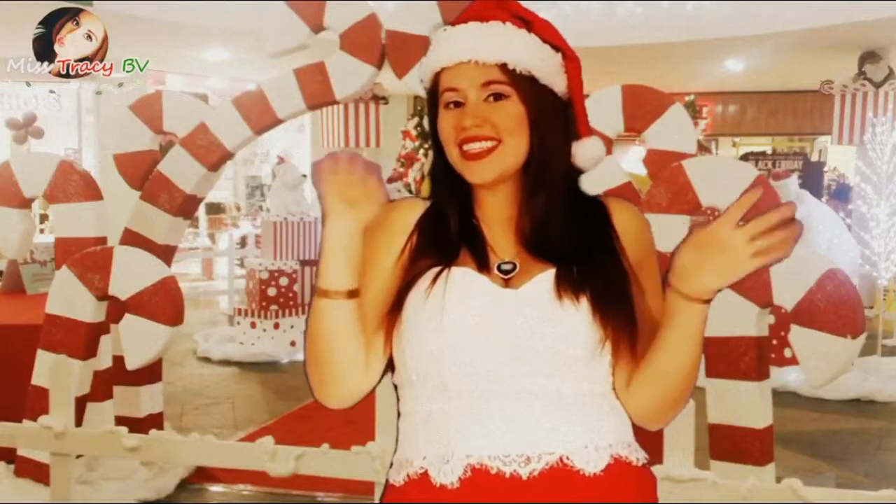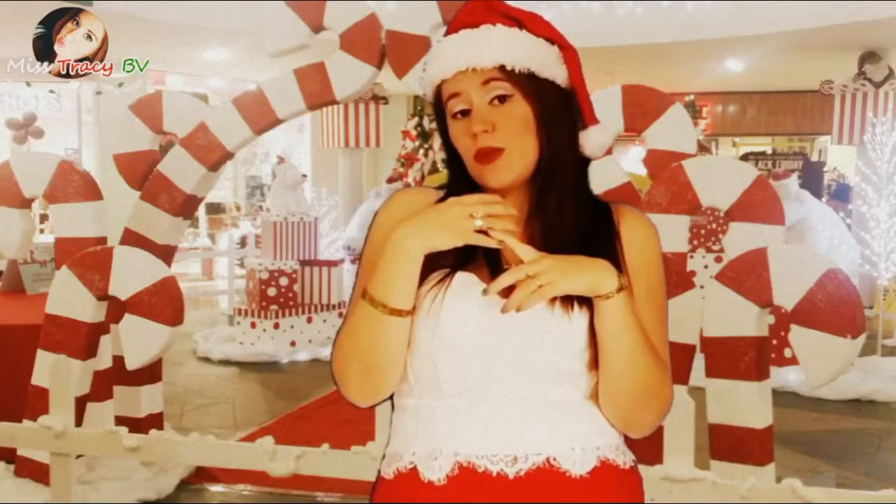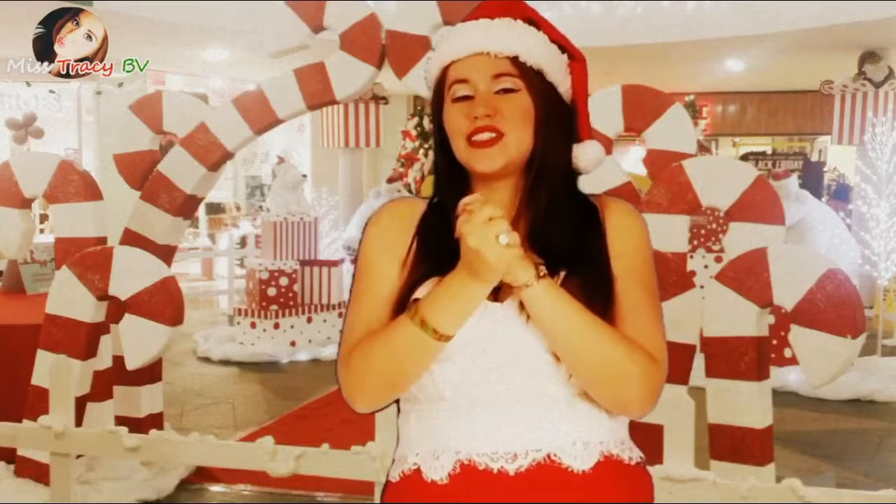Hi guys, I'm Tracy and today I'm bringing you guys a little DIY mixture for the holiday season. We're going to be doing things you can wear, things you can give away, things you can use to decorate. Let's get into this DIY holiday season edition.